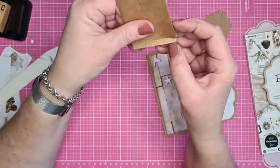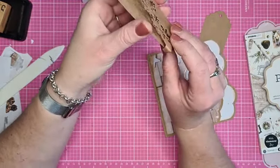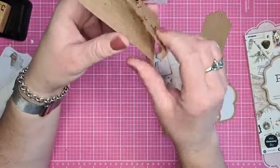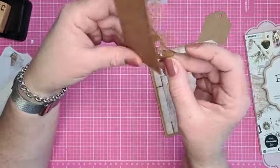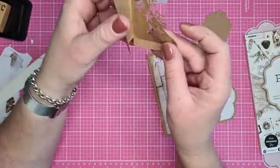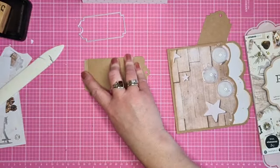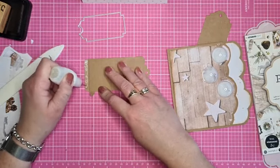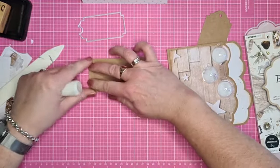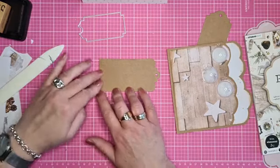Je kan ook zeggen: ik schuif de pocket dicht en plak dit er overheen. Dat is maar net wat je zelf handig vindt. Ik vind alleen, als je er wat in schuift en je hebt dit aan de binnenkant, dan haakt het daar nog wel eens op vast. Ik ga hem zo plakken dat ik hem eerst dicht vouw. En deze randen erop plak. Dan heb je nooit last dat er iets in schuift. Dus dit randje en dat kleine flapje plakken we er overheen. En als ik er nou een tag in zet, kan die mooi helemaal naar beneden schuiven.